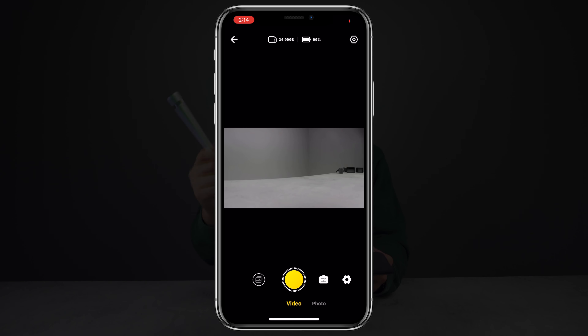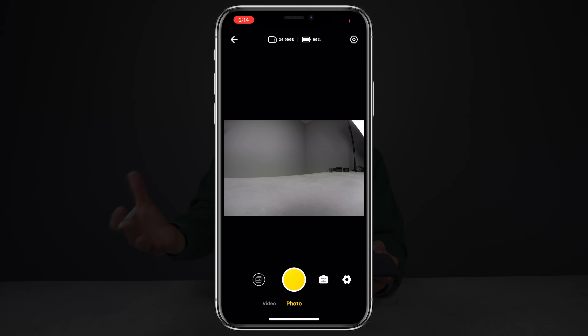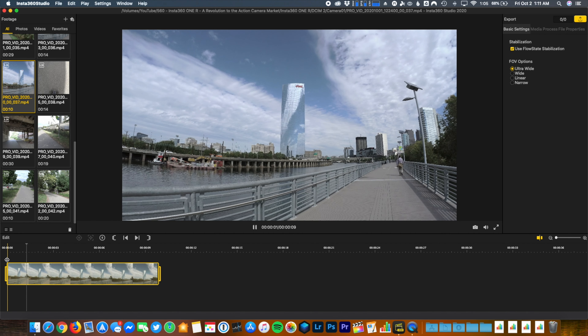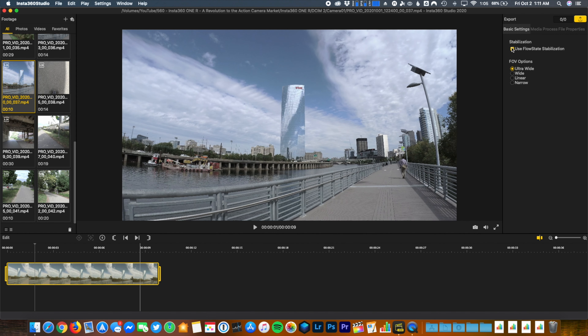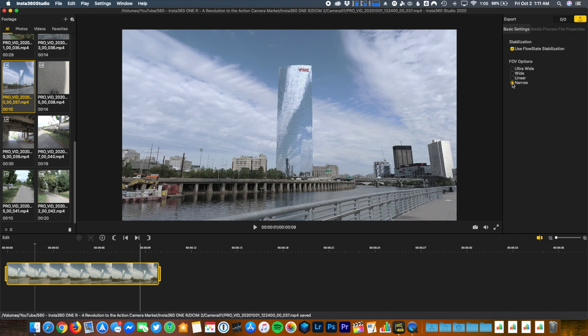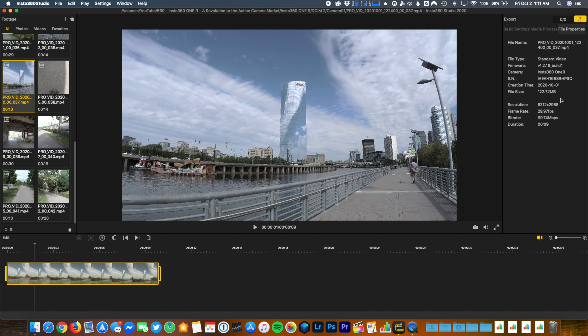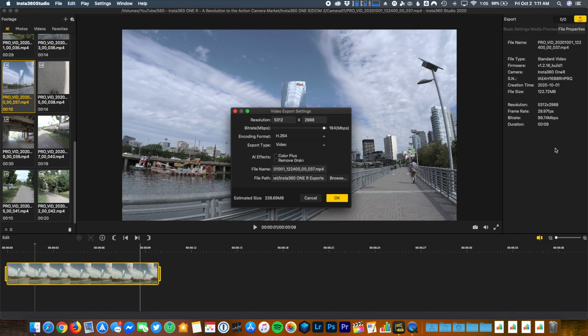The final thing to cover is software — both the mobile and computer sides. The Insta360 One app is laid out really well and is simple to use, but sometimes it feels a little too simple compared to the fully fleshed-out companion apps for the Osmo Action and GoPro, which have far more features to customize your shooting experience. The Insta360 computer application, however, gives great flexibility in editing — you can add stabilization and change the field of view after the fact. You can also download plugins to add stabilization through Final Cut Pro and Adobe Premiere Pro, which is a level of flexibility you don't get from other action cameras.